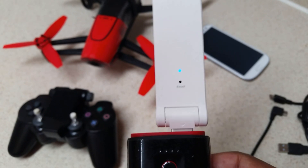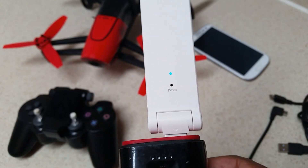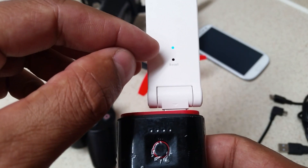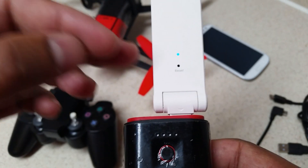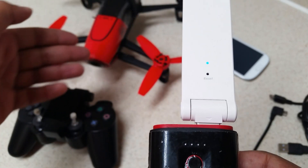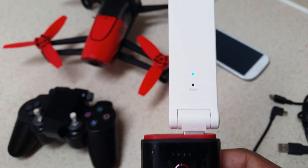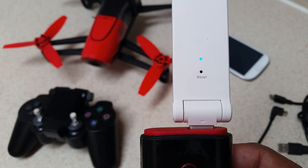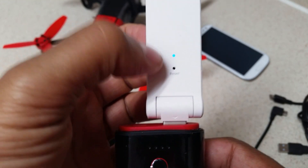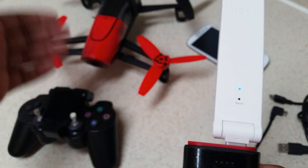Once the LED shows steady blue, a solid connection has been established between the Bebop and the extender. If you're flying and the light goes back to flashing yellow, that means you've lost connection from the extender to the Bebop — most likely because you flew out of range or there's heavy interference. As long as the light is steady blue, the connection is active.